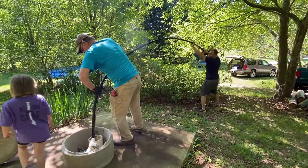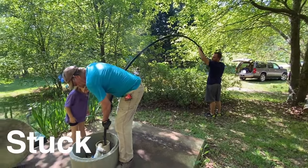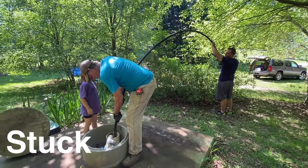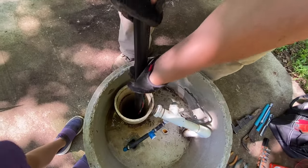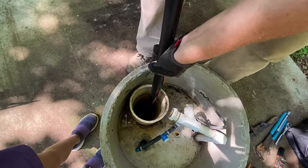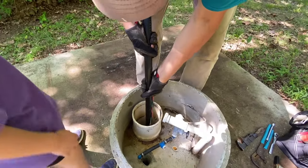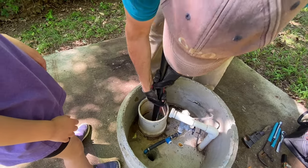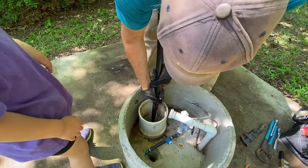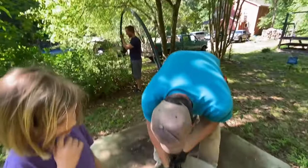Grayley, way down in there is where we get our water from — it comes up through the pipe. Is it stuck? Oh, really? Is it at an angle? Hello down there. Maybe it's busted and it's catching on something?